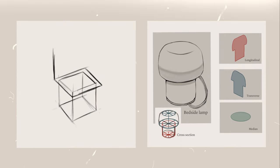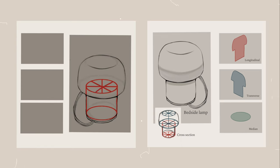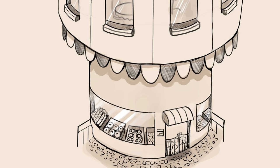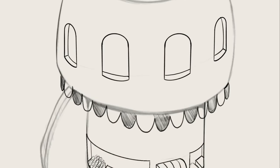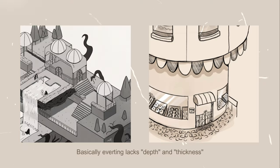We were asked to deconstruct any household item we owned and turn it into something new, as well as showing the cross sections. I decided to turn my table lamp into a little cafe, and although the idea was cute, the final turned out… not so cute. Aside from the obvious perspective errors, the final felt flat and unbelievable. This homework made me realize that I never consider space and depth when drawing objects, as seen in my earlier work — something very obvious that I somehow never paid much attention to before then.